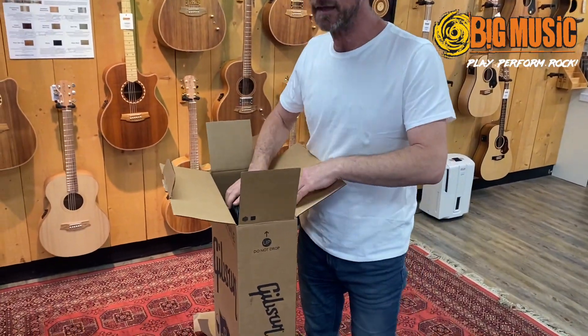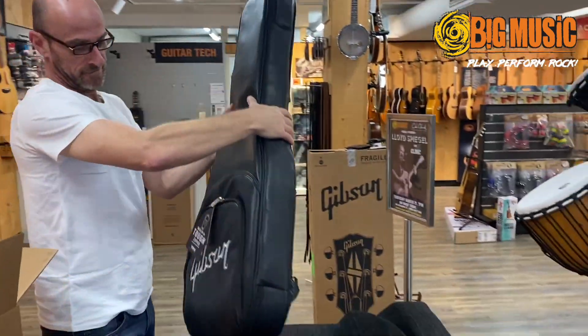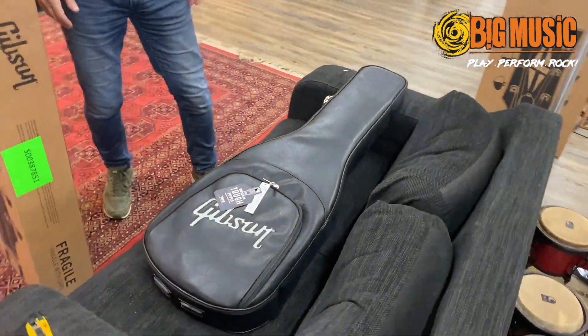Now this is it — here's something I haven't seen before. Look at this case. I've seen these in brown, but I've never seen them in black. That's really cool.